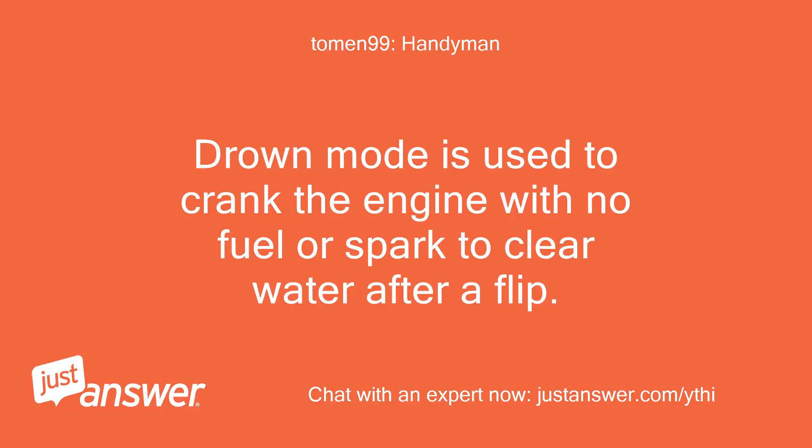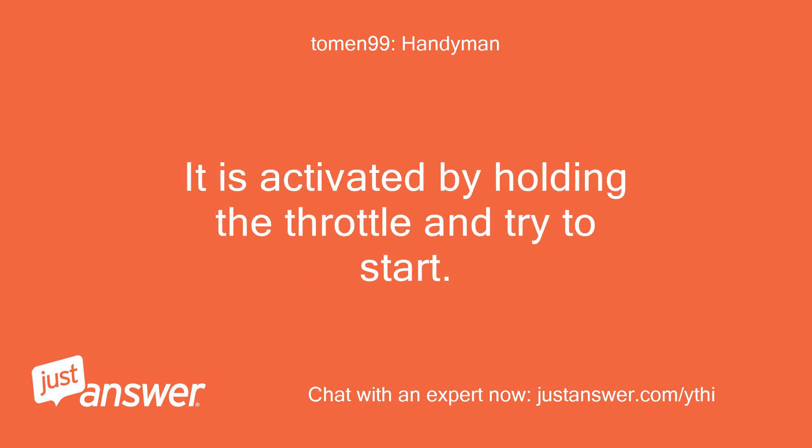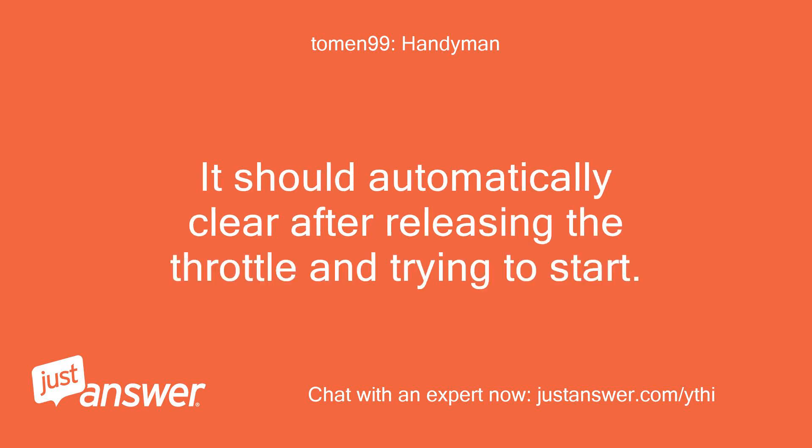DROWN mode is used to crank the engine with no fuel or spark to clear water after a flip. It is activated by holding the throttle and trying to start. It should automatically clear after releasing the throttle and trying to start.